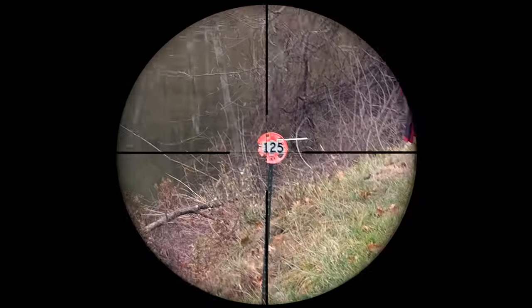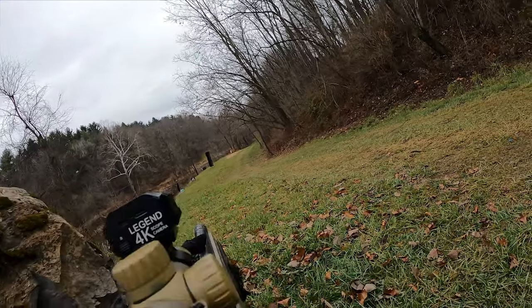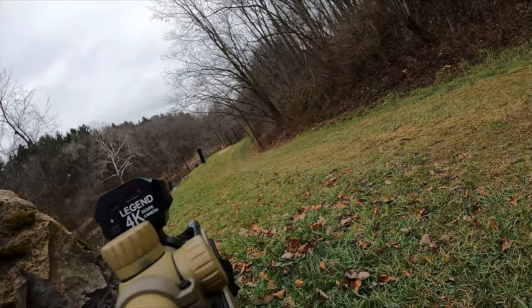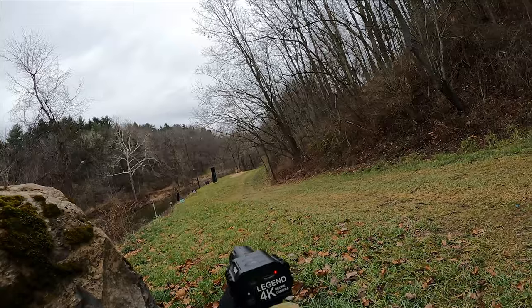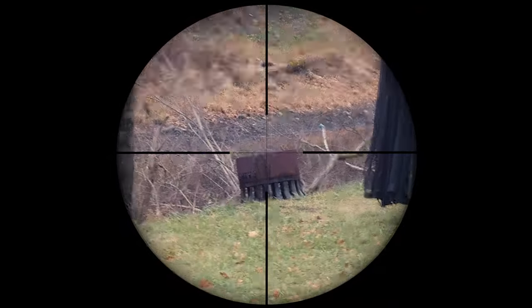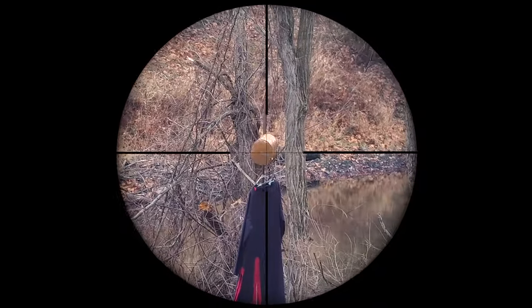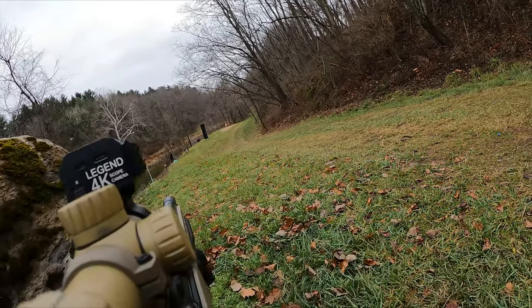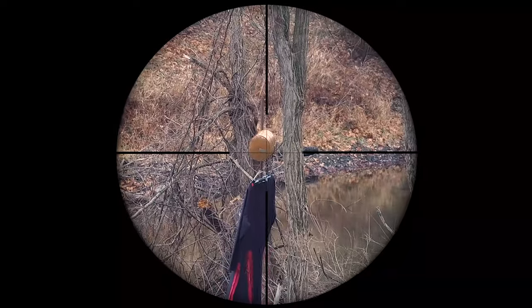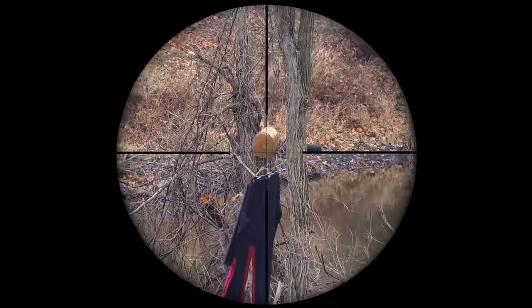Bolt-action rifles play very differently from M4s and other semi and full-auto platforms — they're precise, but you need to pick and choose your shots since you can only fire as fast as you can rack the bolt. I hope to get some sick gameplay footage with this build going forward, so stay tuned. This build was a fun project and I absolutely loved the outcome. The two-toned short bolt-action rifle provides accuracy and distance while still being maneuverable. I hope this gives you ideas for your own bolt-action builds, or you can follow this guide directly for top-notch results. All products are linked in the description — feel free to like, comment, and subscribe as I'm back to bi-weekly uploads.